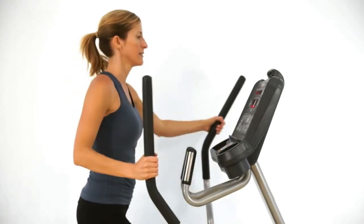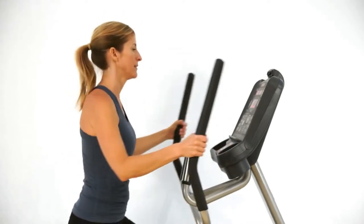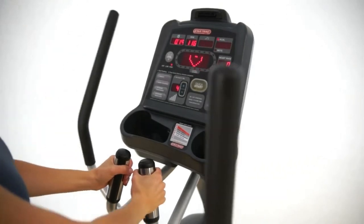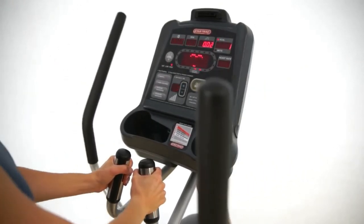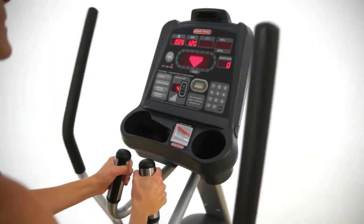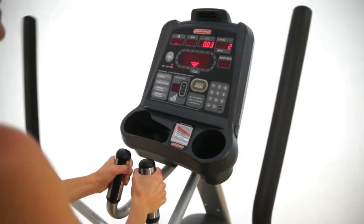As you step up and control the display, you'll notice a lot of variety for hand placement, for pushing and pulling — that's why we call it a Cross Trainer. You can integrate a lot of upper body on this unit. If you're wearing a Polar-compatible chest strap, your heart rate will appear on the screen and it'll be constant throughout your workout.